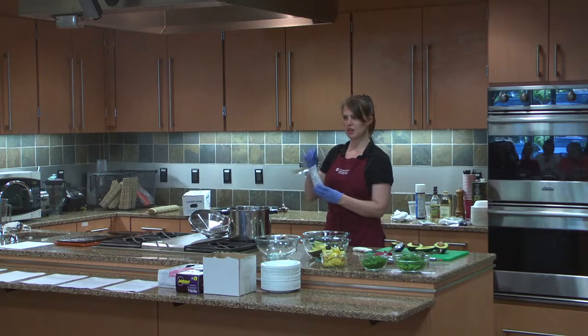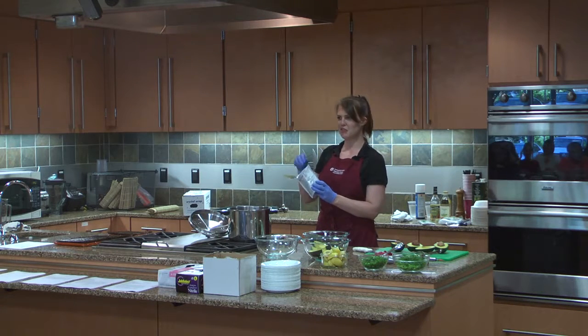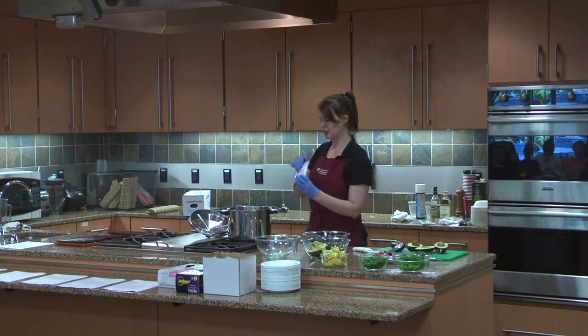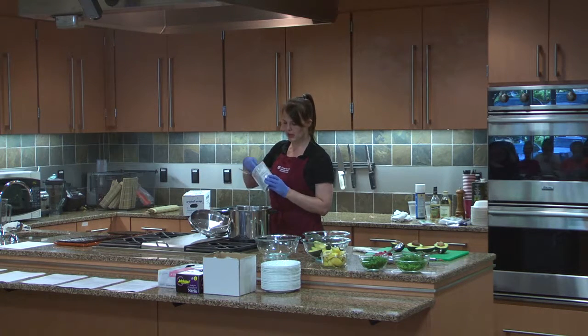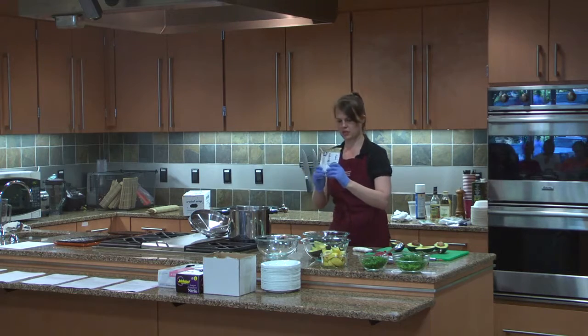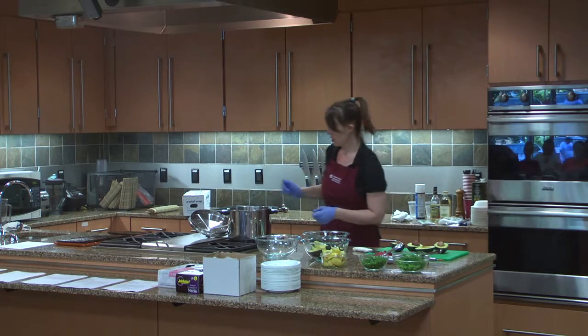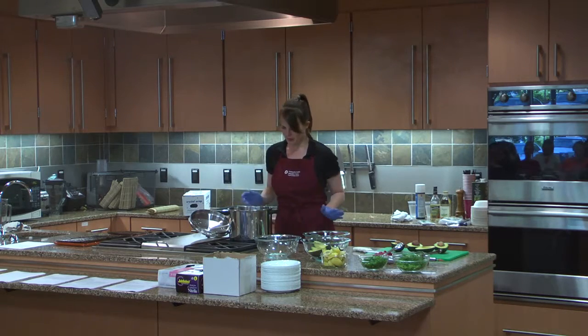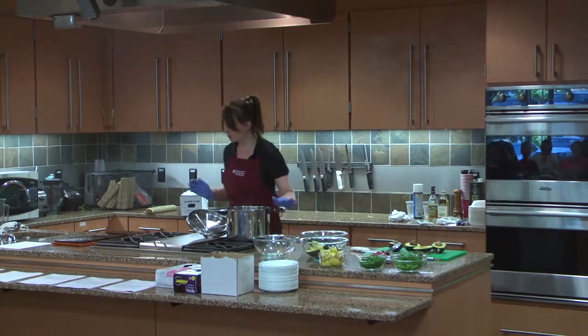Have you ever been to an Asian market and seen those little dried fish? Have you ever eaten them? They're absolutely delicious. So I've got my water boiling and I'm throwing in my katsu dashi. I'm going to bring that up to a boil and let it simmer for a few minutes.